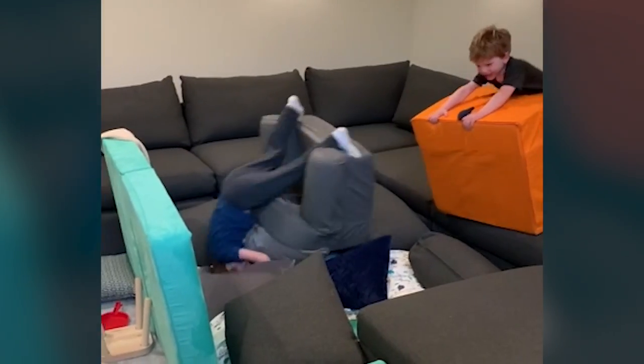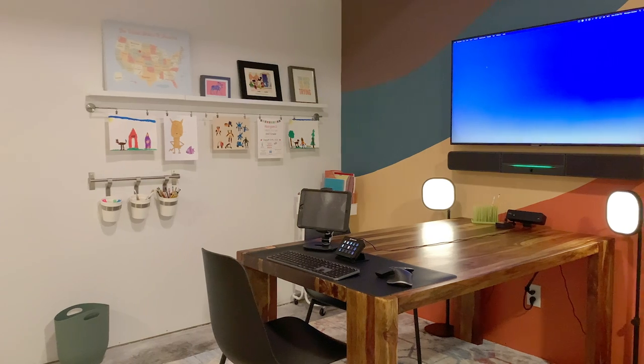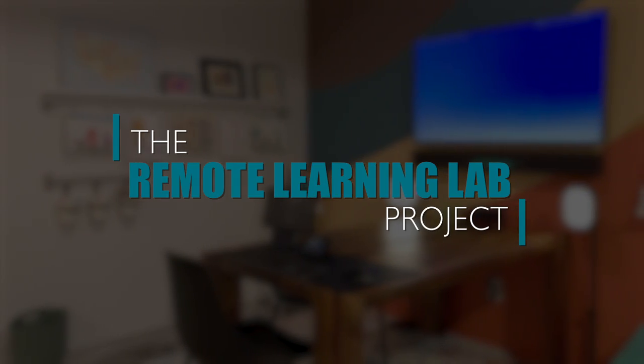When we realized COVID-19 wasn't going anywhere and we were going to be in this for a while, we thought about how we could do this better, and here's what we've come up with. This is the Remote Learning Lab project.